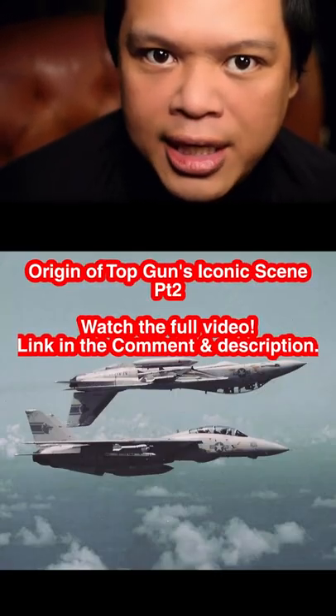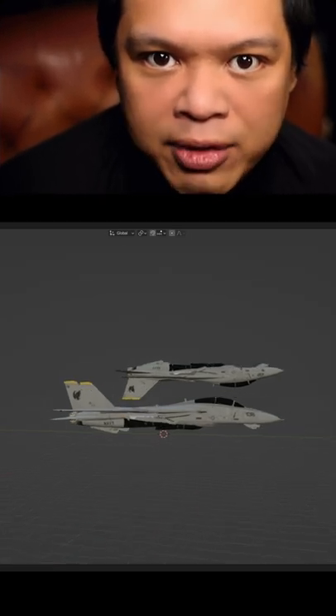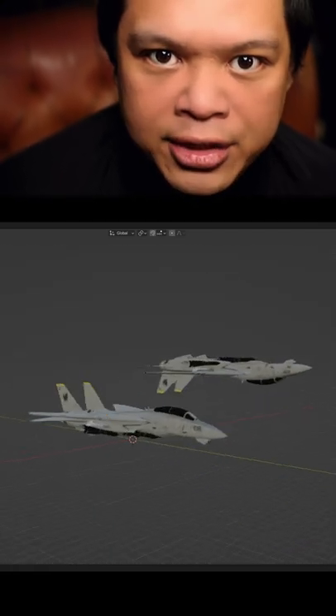But you can actually get a shot like this for real, by placing the other plane a bit further away from camera and forcing the perspective to look like they're right on top of one another.